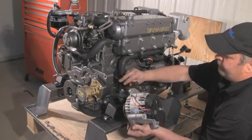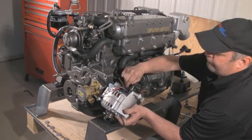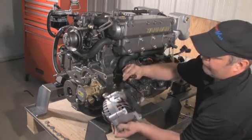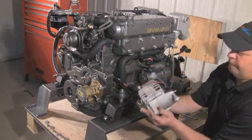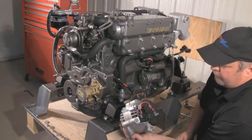Next, we connect your current sense wire, which in this case on this engine is red, to the positive post on the back of the new alternator. In addition, the red sense wire from the plug in the alternator is also looped around and attached to the same positive post.